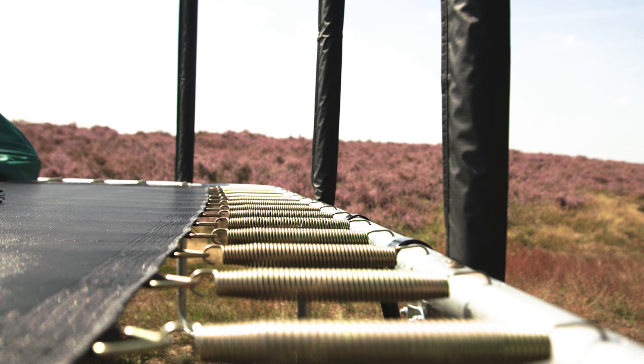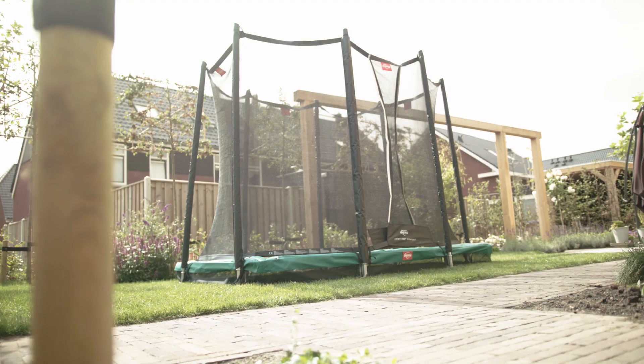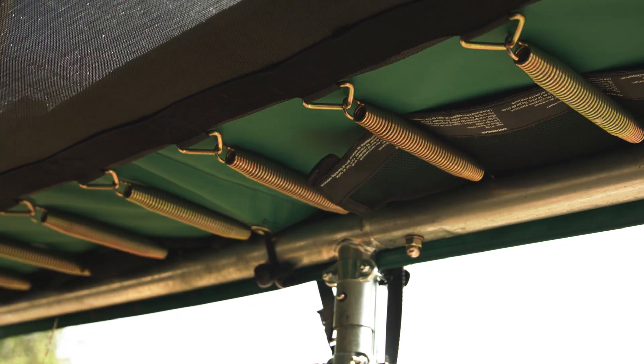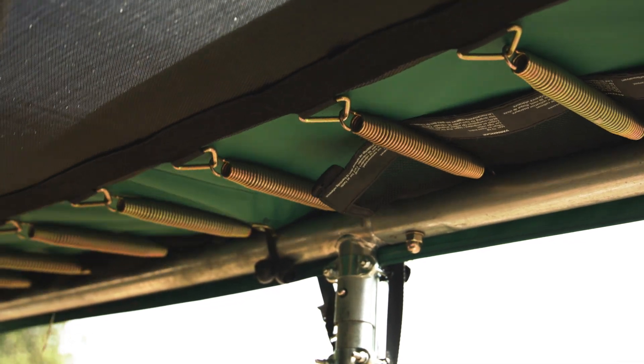The Alten Favorite has a specially developed frame, making it much stronger than many other trampolines in this size range. The GoldSpring SolarSprings ensure that considerably smoother and more powerful jumps can be done on this trampoline than on any of its competitors.